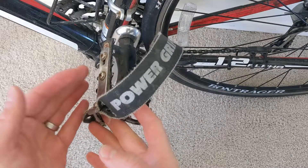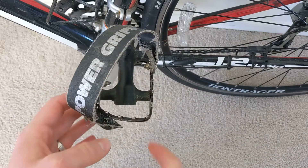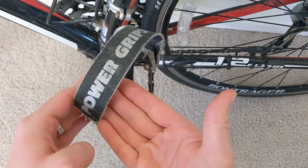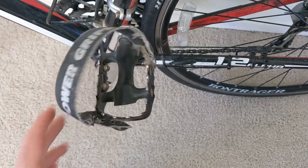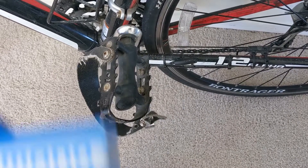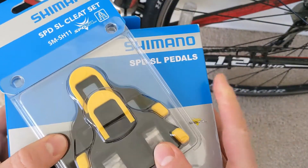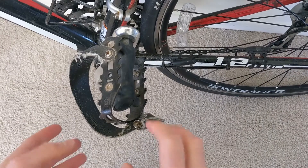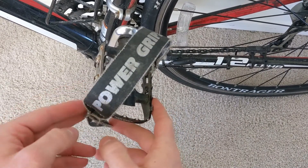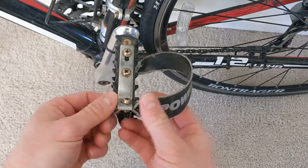When you're using the Power Grips, all you really need to do is take your foot and slide it right in and you're ready to go. This Power Grips, like I said, is only $25 and it really prevents you from having to pay for and buy pedals, the pedal cleats, as well as the shoes — that's a major benefit. And it still gives you that upward and downward power.